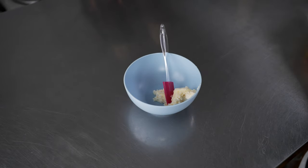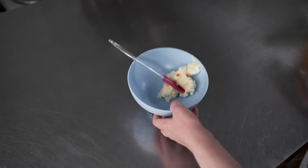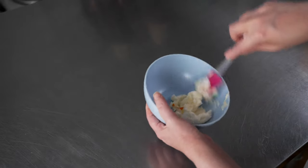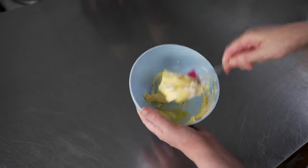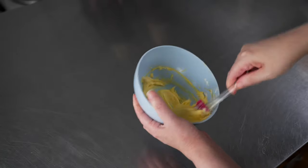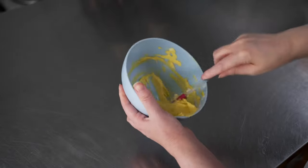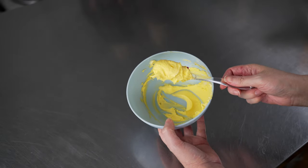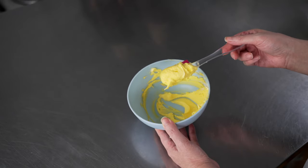Next we're going to make some yellow. This is going to help our centers pop out a little bit and add just a little extra detail. I'm going to use two drops of lemon yellow, and that should give us a nice bright lemony yellow color. It'll help stand out against the pink and provide contrast against the brown we're going to make. You can see we got a nice bright, sunny yellow — it's going to look well with those lovely peachy pink colors.